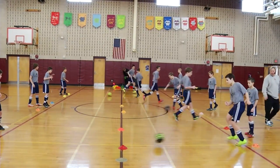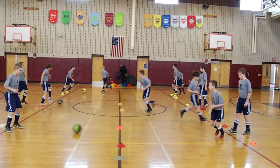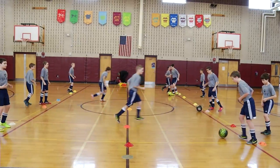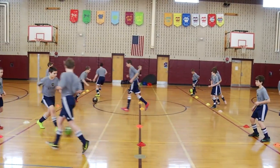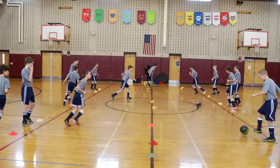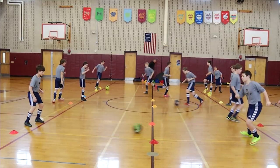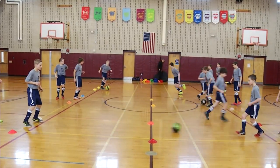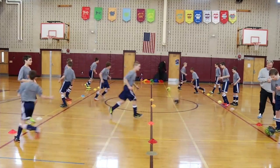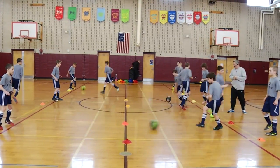We just want to get them passing and moving. We do this every day at RPI with my college team. Every day we start by passing and receiving, and we'll talk about the coaching points. The idea is to keep them moving — not just standing. Touch it, play it, move, so we get everybody going. We're not just standing still knocking balls back and forth.